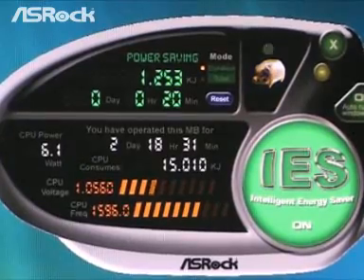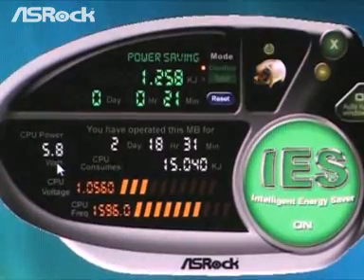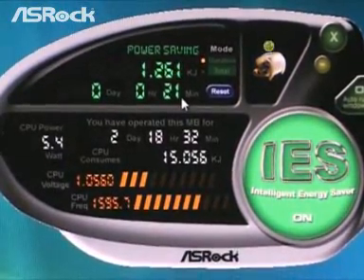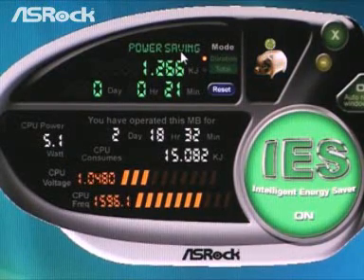The S-Rock G31M-GS also supports IES — Intelligent Energy Saver. Compared with other manufacturers' G31 chipset motherboards using the same configuration and the same CPU, the S-Rock G31M-GS with IES technology can save 38% of CPU power. When we turn on the IES, we can find that the CPU power drops to around 5W, and the power saving status keeps increasing — meaning IES is actively helping the system save more power.